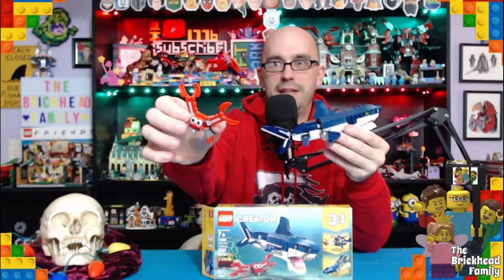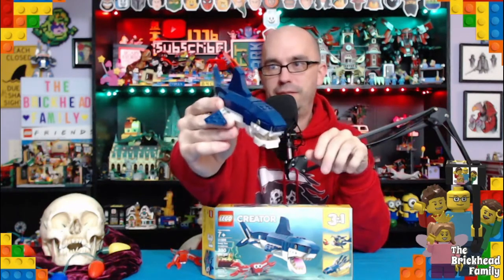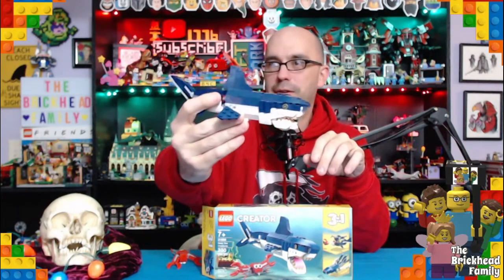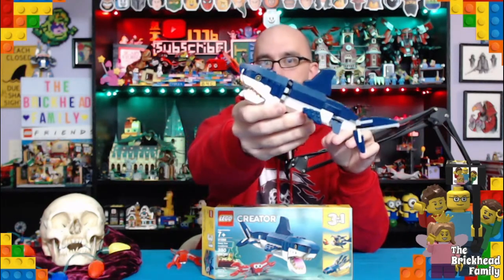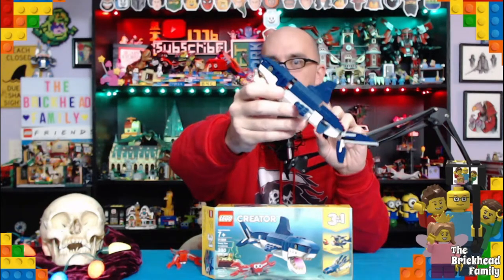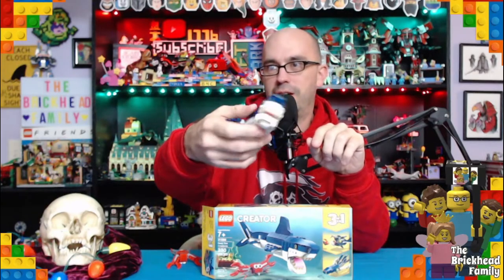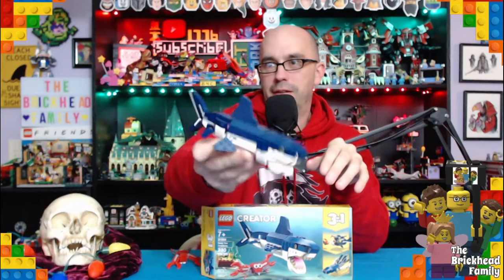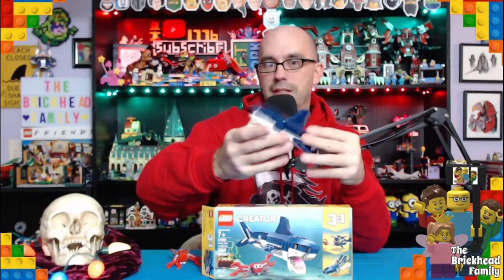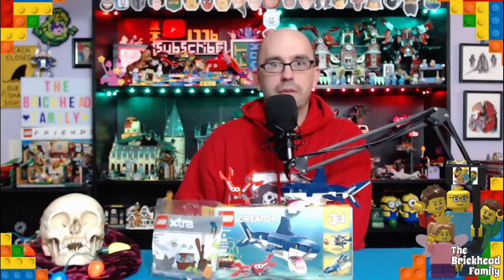On the first build you get this awesome little crab guy — he is pretty cool looking — and then the shark himself looks really awesome. What I really love about this set is the translucent yellow beam you put through for the eye gives him that awesome glowing eye look. It's really cool. I highly suggest getting this Creator set if you like sharks as much as I do — it's a must-have.